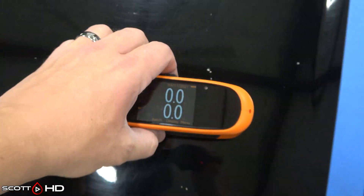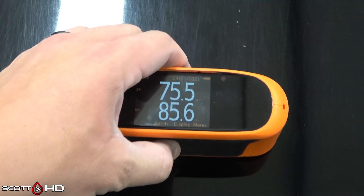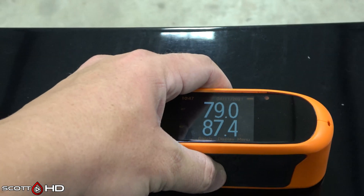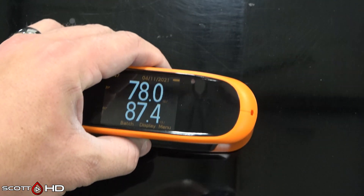We have our recently certified — as of March 19th, 2021 — Elcometer 480 dual angle gloss meter. We're after the 20-degree mark, which is the top number; that's what we want to pay attention to. You can see it's typically reading around the upper 70s to lower 80s.